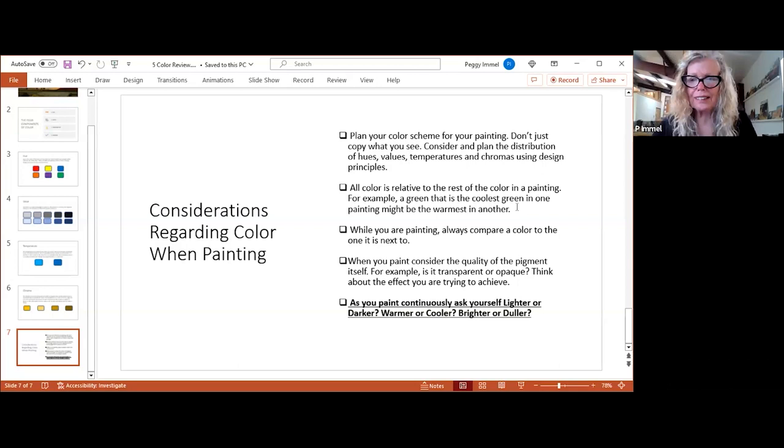I want to cover a few more things. Color is relative to the rest of the color in the painting — it doesn't matter what you did yesterday or the day before on a different painting unless you're trying to match it. You just have to pay attention to what's in front of you. People struggle with that.